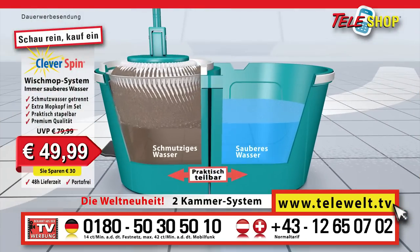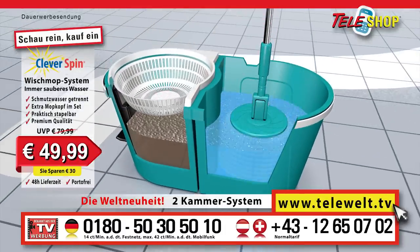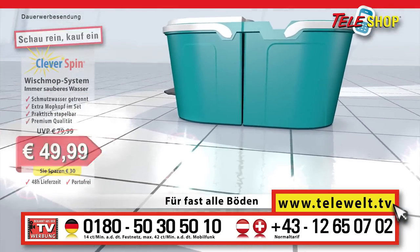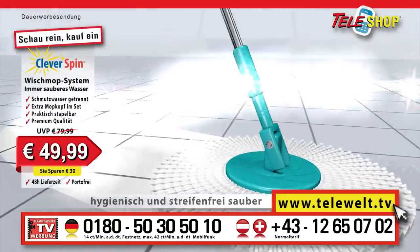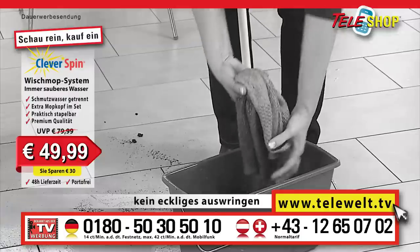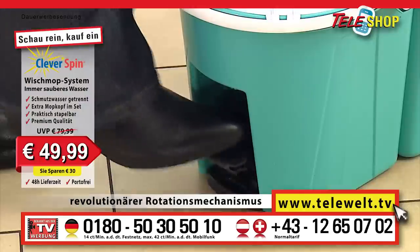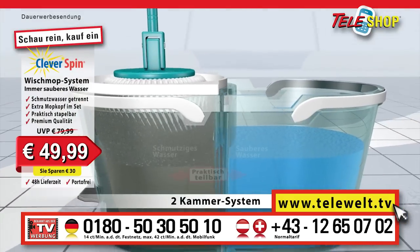Simply clean better with mopping water that is always clean. Thanks to the worldwide innovation, the dual chamber system, the dirty water is always kept separate from the clean water. Wet cleaning without any streaks, with maximum mopping performance and suction effect, on nearly all types of floor. Clean water is kept separate from dirty water. Laborious wringing out is a thing of the past — that is really not hygienic. Be smart with the Teleshop clever spin floor mopping system. No wet hands anymore.